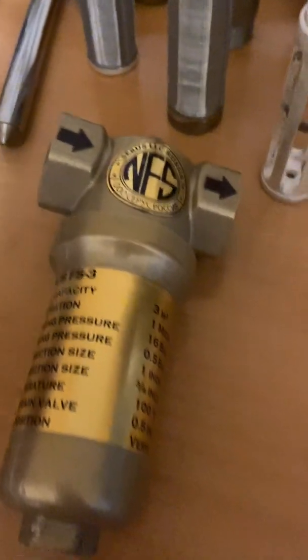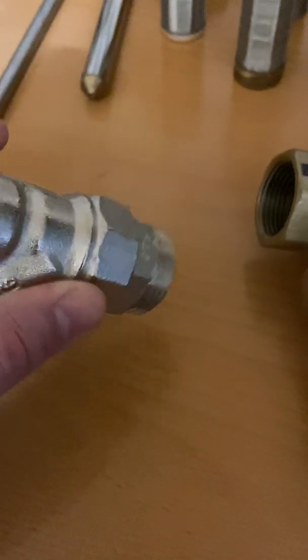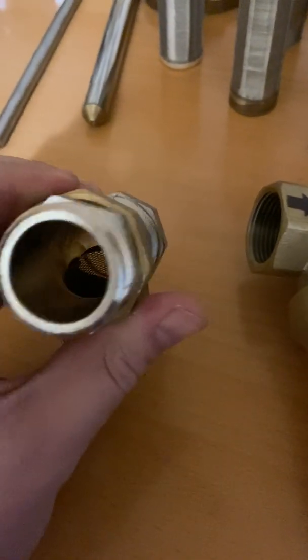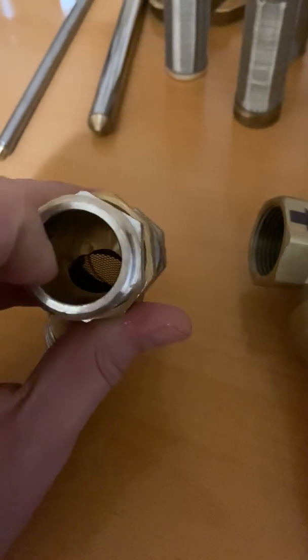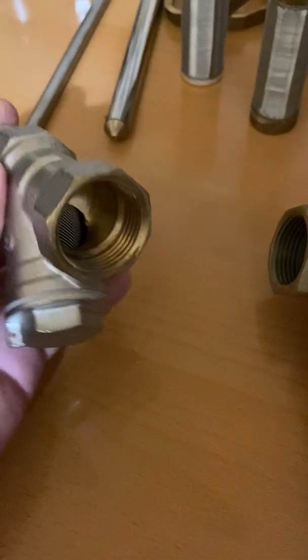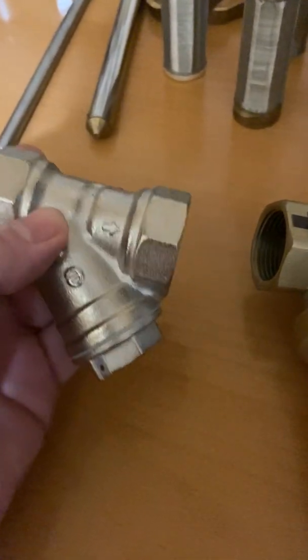What I was saying on the phone is, for you, what you would need first is to have something like this — it's called a strainer. It goes on this way. The water will come through here, and whatever rocks and pebbles there are, this net will not let them pass, and then the filter does the fine filtration.